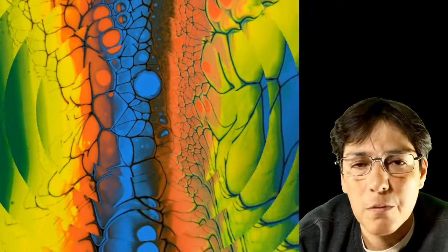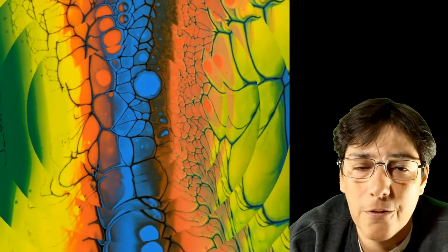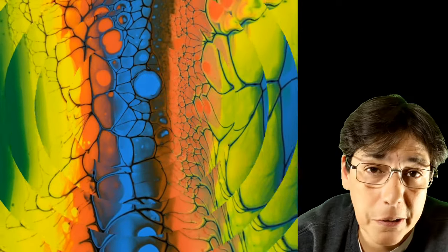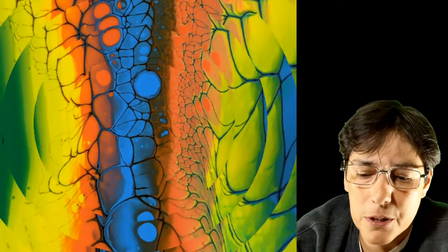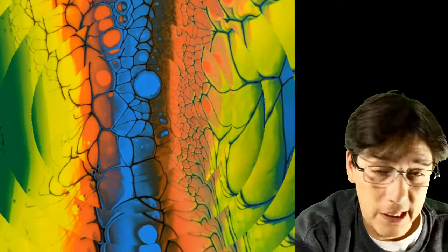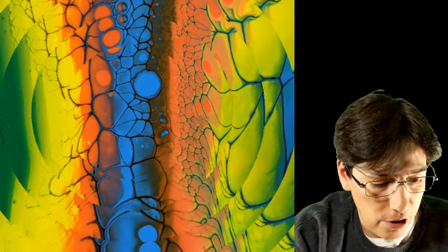Hello ladies and gentlemen, welcome back to the channel. My name is Carlos. Today we're going to be doing a swipe on another four inch tile. I want to use both the white and the black paints to swipe, and the colors — I'll just show you because I got them right here. I'm guessing this is like teal, some kind of yellow, an orange, and a green.